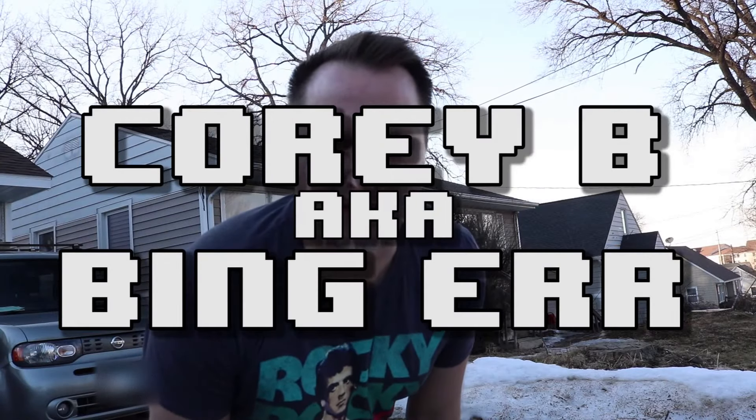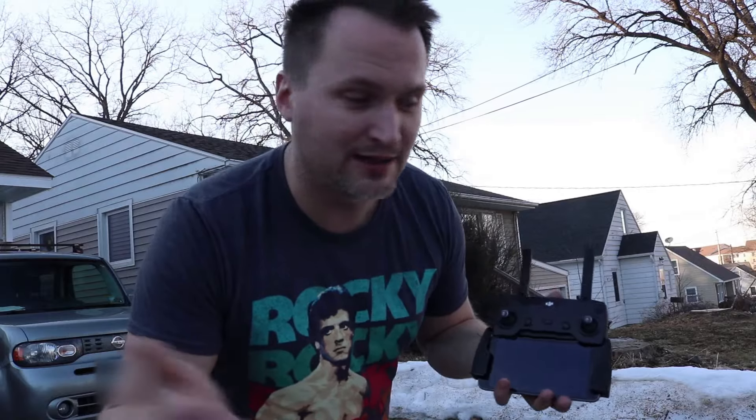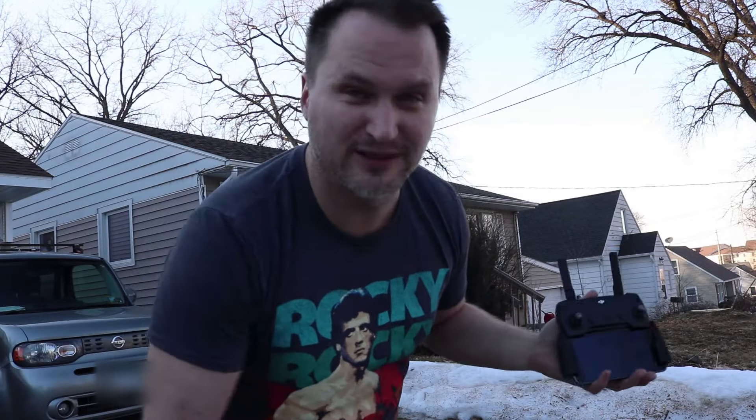Hey guys, it's Cory B, aka Binger. I am outside today because it's a beautiful day, but also I want to show you how I launch my DJI Spark and catch it in my hand. I've been doing this for a while now, especially during the winter when the ground is all wet and you don't want to put your Spark on the ground. The reason I'm making this video is because recently in the DJI forums...